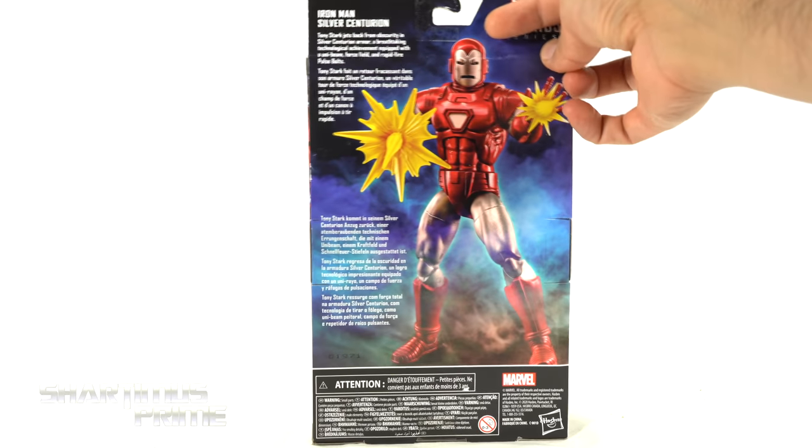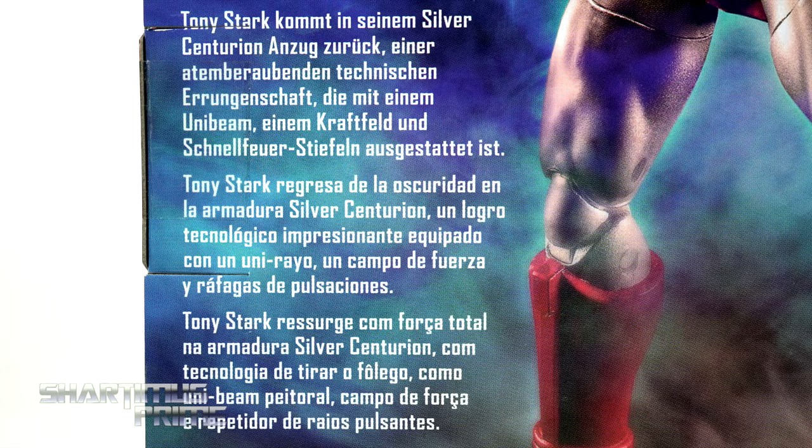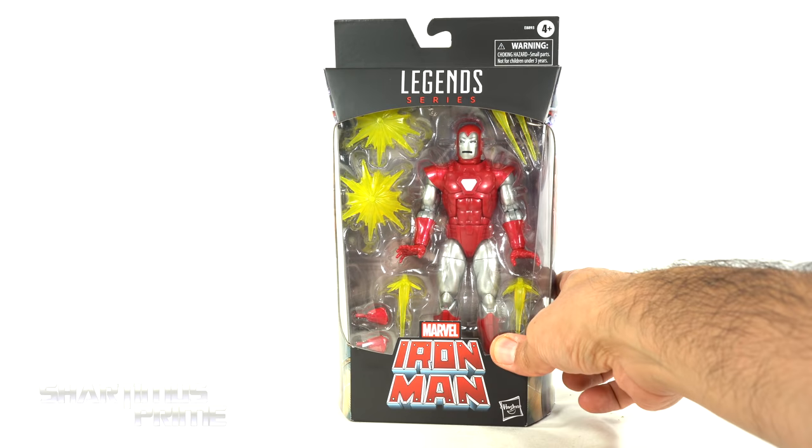On the side right over here you can see some beautiful artwork of the Silver Centurion Iron Man, and then on the back a nice product shot. There's text in several languages if you want to read it, go ahead and pause it. You also get Iron Man on the side, and a nice spot-varnished red Iron Man logo on the top — not much more at the bottom — so let's get to it and crack this thing open.